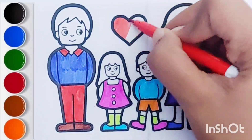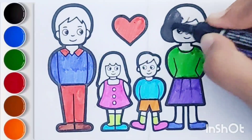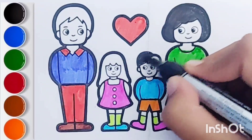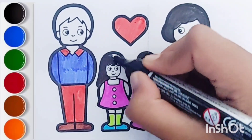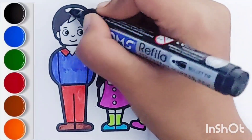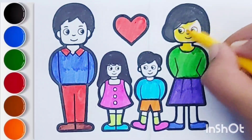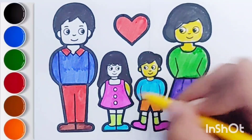Old MacDonald had a farm, E-I-E-I-O, and on his farm he had some dogs, E-I-E-I-O, with a here and a there, here a, there a, everywhere. Old MacDonald had a farm, E-I-E-I-O, and on his farm he had some sheep, E-I-E-I-O, with a here and a there, here a, there a, everywhere. Old MacDonald had a farm, E-I-E-I-O.